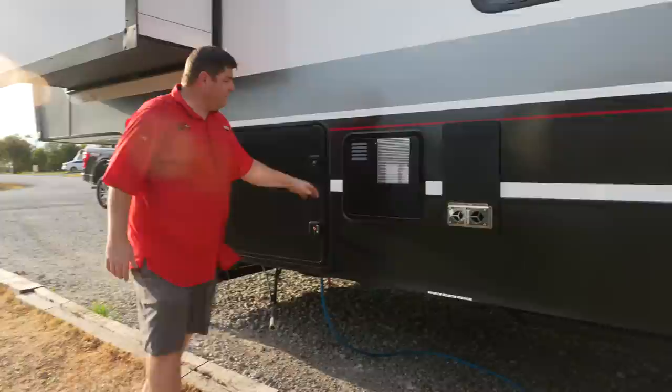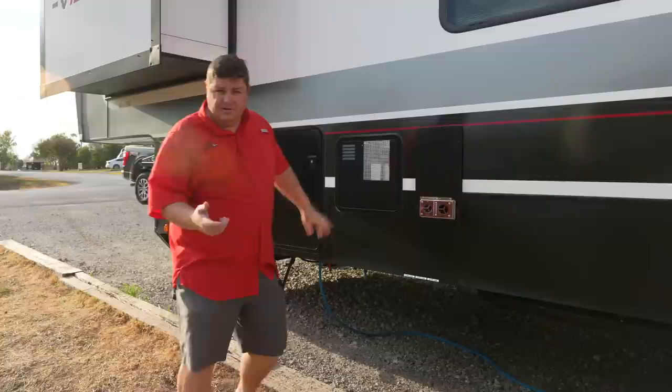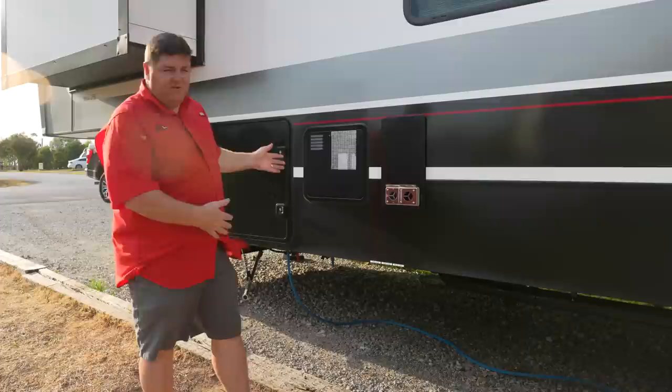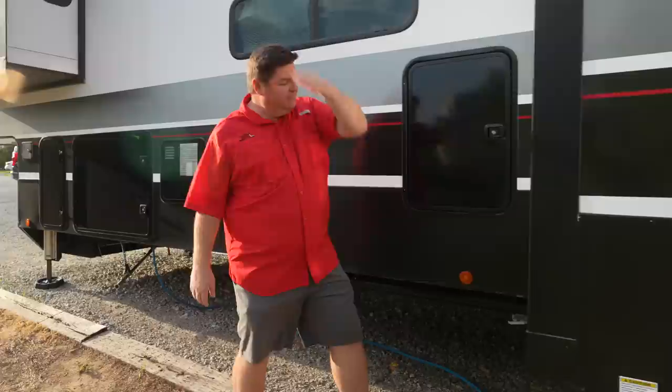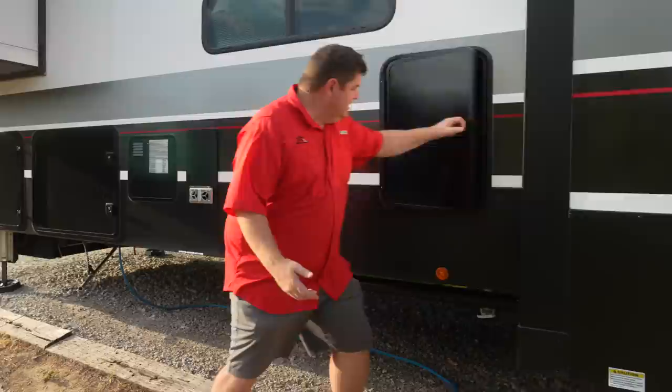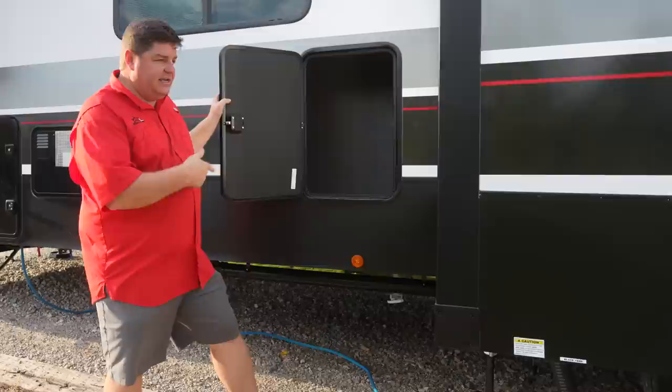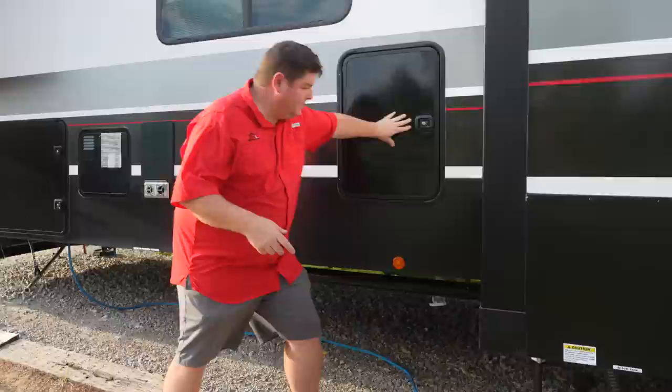12 gallon DSI hot water heater. We went back and forth on whether we wanted to do a tankless hot water heater, but we actually like the idea of this. Yes, you have 12 gallons, but you also have the ability to use propane, so when we go boondocking anywhere we can still have hot water without using electricity. Furnace, pretty standard. This door is actually to the drop-through trash can which is in the kitchen — but we actually don't use it for the trash can. We use this for some of our electronic storage where we put the power cord and that kind of stuff.